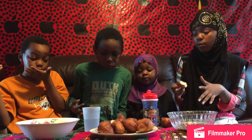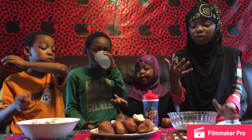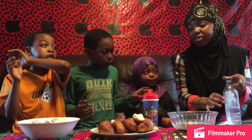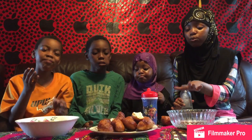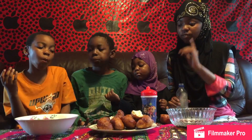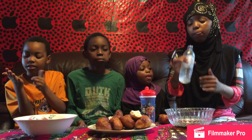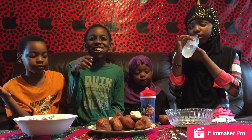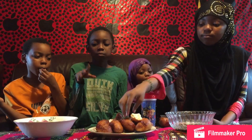We might put the recipe in the description if we remember. We just hope we can show you guys how to do it. I think the syrup one is great — it's super good and so sugary, one of my favorites. The syrup and sugar is my second favorite. My first favorite is only the syrup, and my third favorite is only sugar. I give all of them a thumbs up.